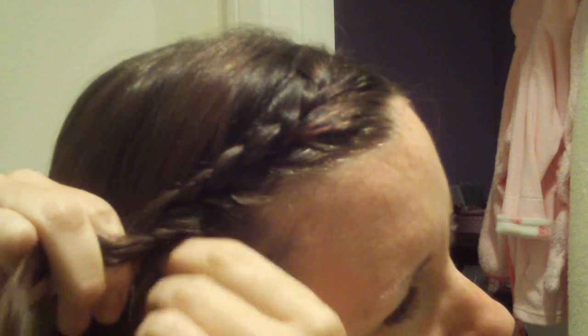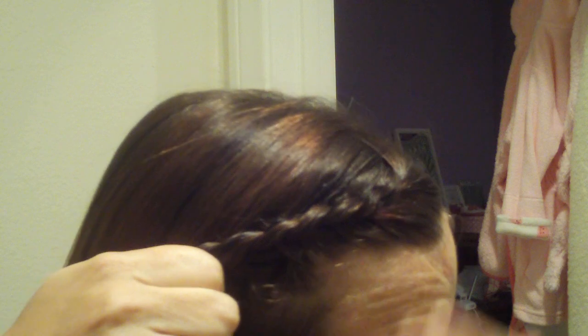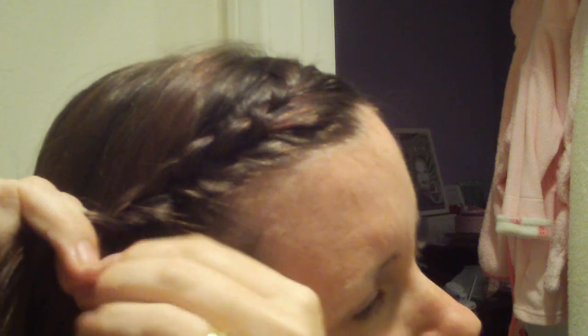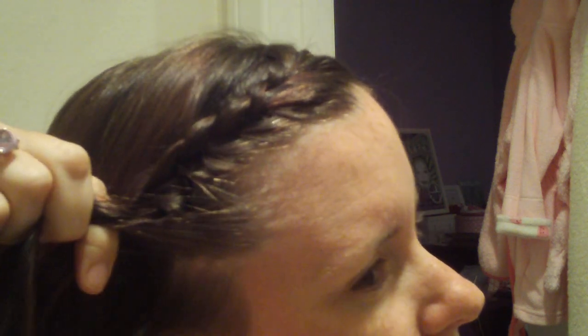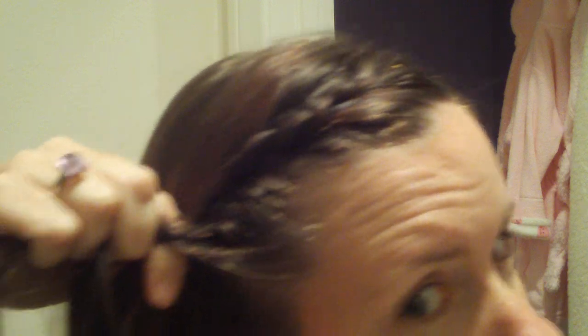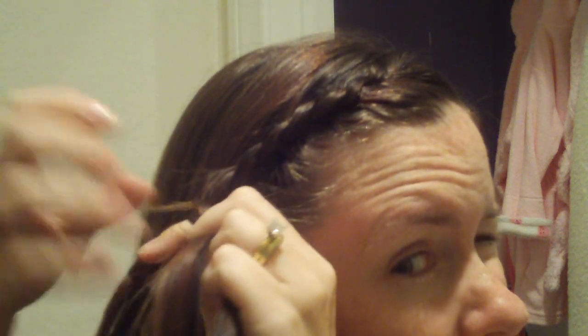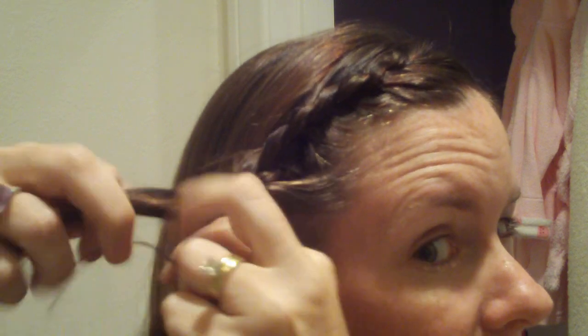When you get down to about here, this is where you start having room for some interpretation. I usually will go a little bit further down, but some people will go all the way down past their ear, braiding down to here or something. It's all up to you — personal preference for the win. I'm going to stop here and braid it out a little bit so I have a little bit more room to play with.